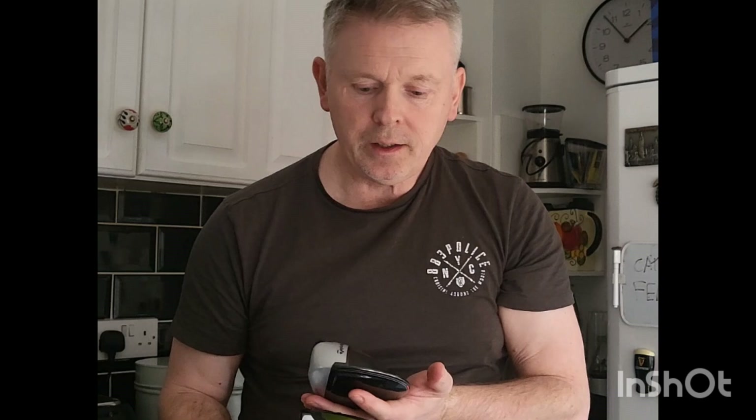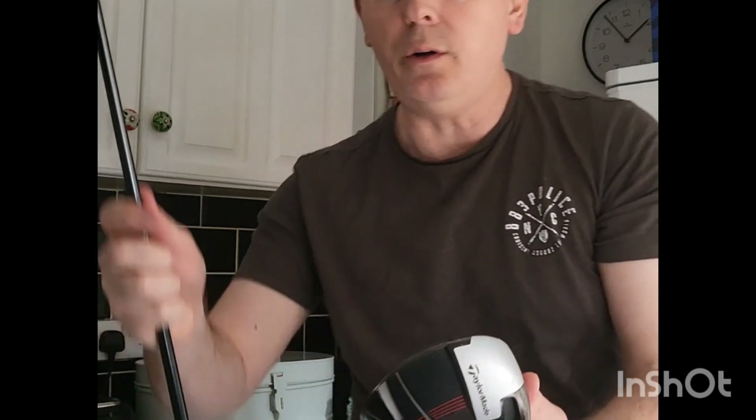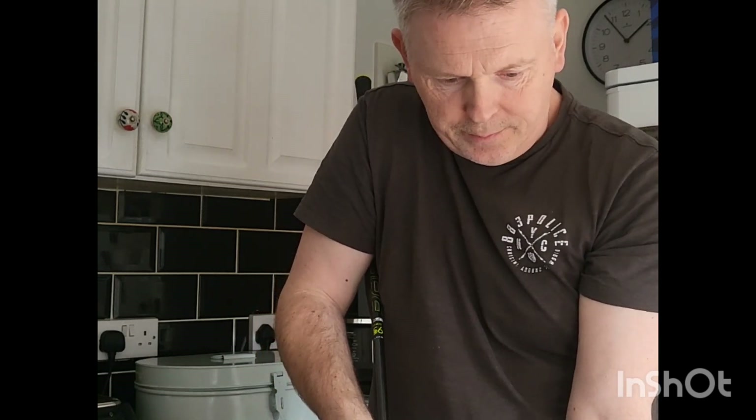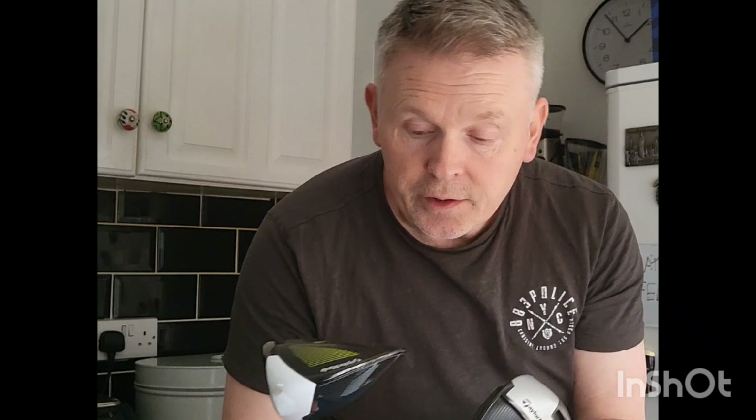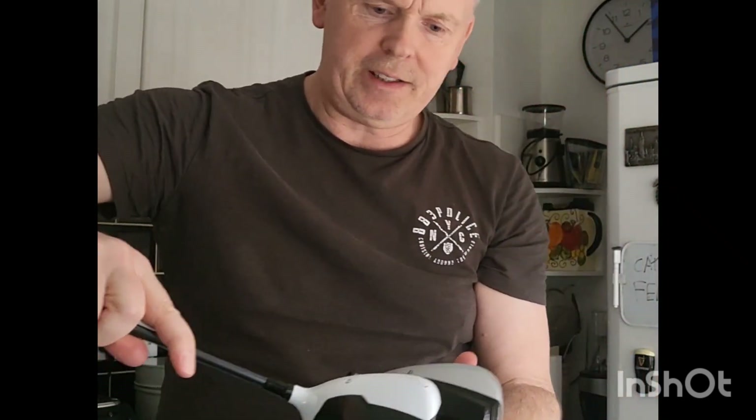Now let's just put them side by side. The footprint looks very similar. Let's see from the top. I'd say the M2 looks bigger, and probably because of the white, the M4 looks a bit smaller. Went for the same degree of loft — tweaked it down half a degree, so it's playing 10 degrees. Head shape and size — oh, very, very similar.